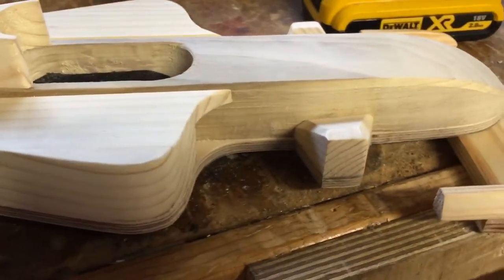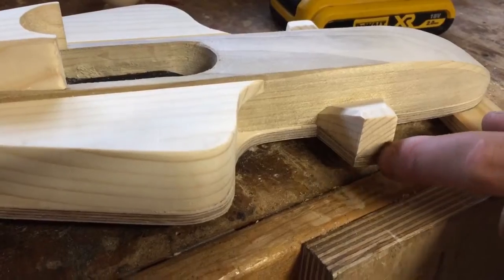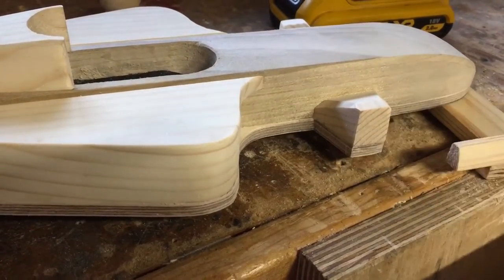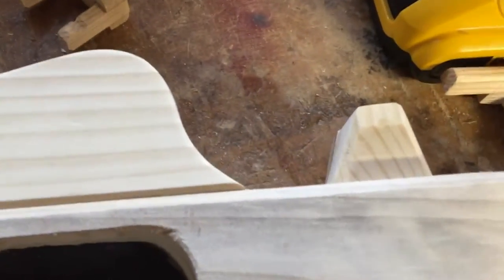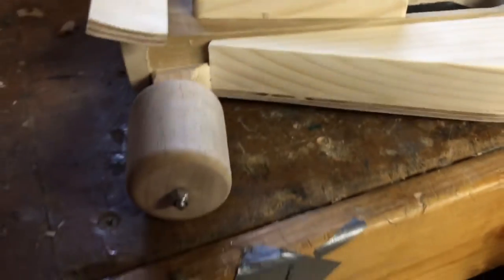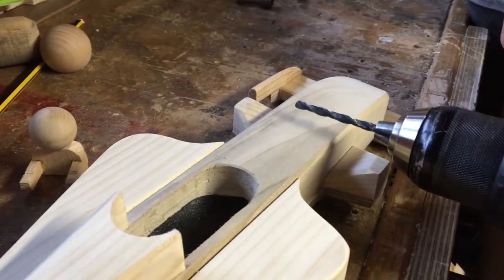We're going to drill a hole through — just to point out to the viewer — the piece we're going to have to drill. That's going to be very hard to get right. I've got to drill all the way through from that side to this side. What we'll have to do is go in about halfway from this side and then about halfway from this side as well.